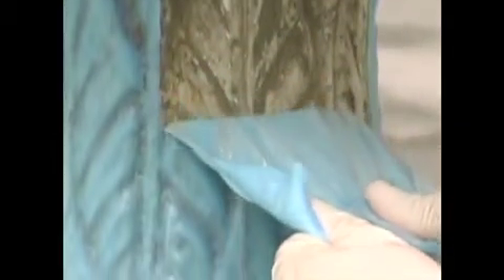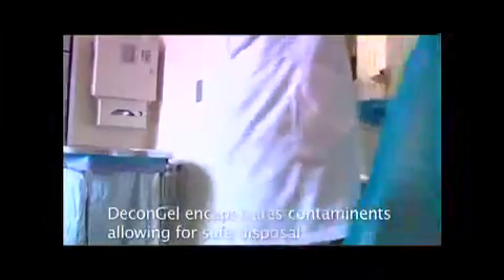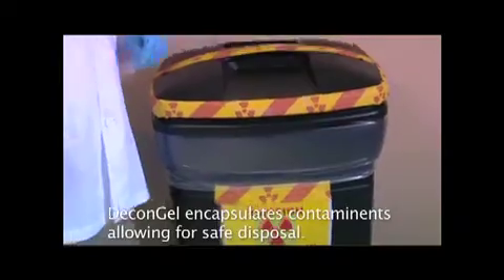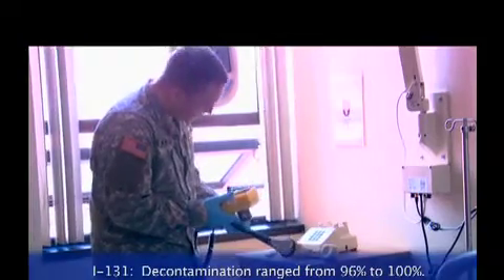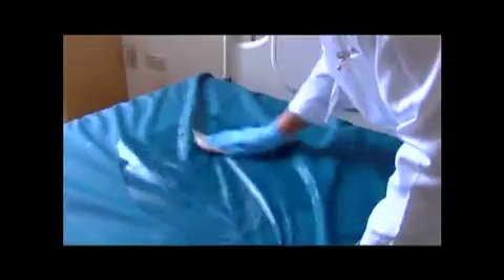Contaminants are entrapped in the semi-crystalline polymer matrix as the film dries, allowing the contamination to be safely transferred to an appropriate containment vessel. This is in strong contrast to the traditional wiping and scrubbing with various solutions that essentially spread the contamination over a wider area.